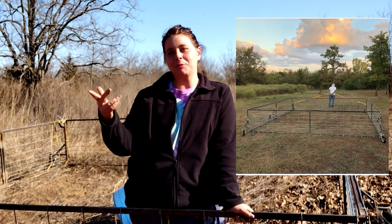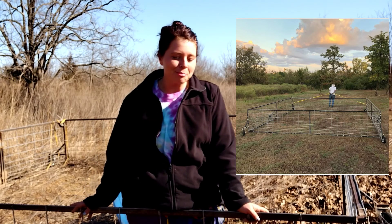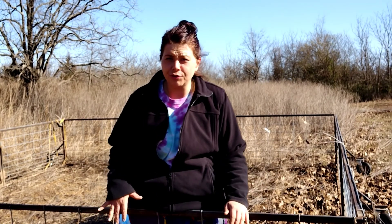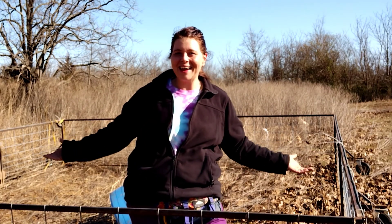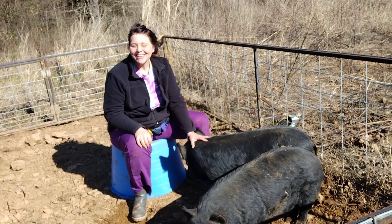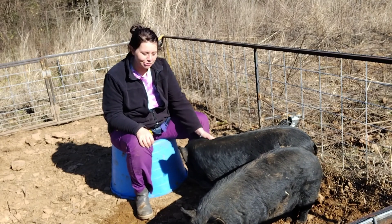My husband just welded the cattle panel fencing to the metal frame. I have a picture of it so I'll link it — I'll add a picture of what it looks like right after he finished it. It's super easy to move and I highly recommend it, especially if you know how to weld. With a movable pig pen you don't have to worry about the pigs staying in their own feces for too many days in a row, which makes me feel better and means I don't have to give them medicine or antibiotics.